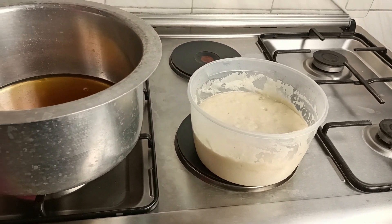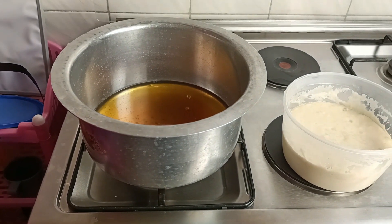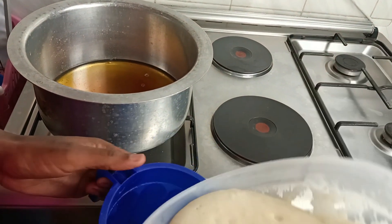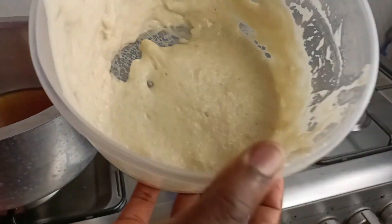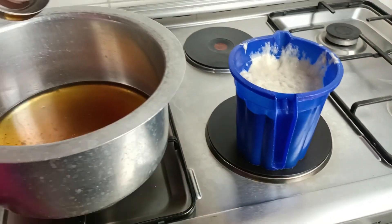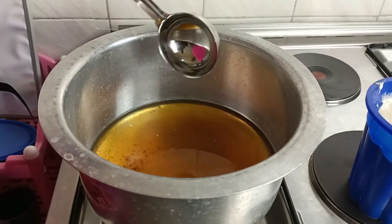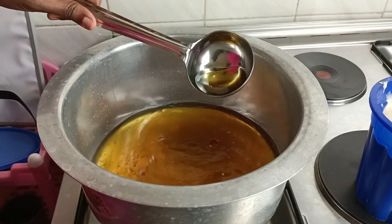We've preheated the oil — this is the cooking oil we're going to use for deep frying. To avoid a lot of mess, I'm going to transfer the batter into a jar so that it's easier for me to scoop out.